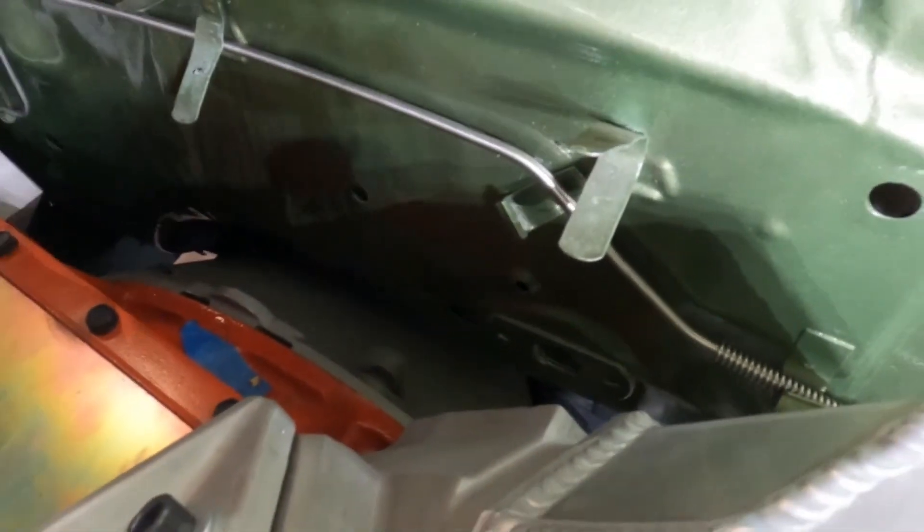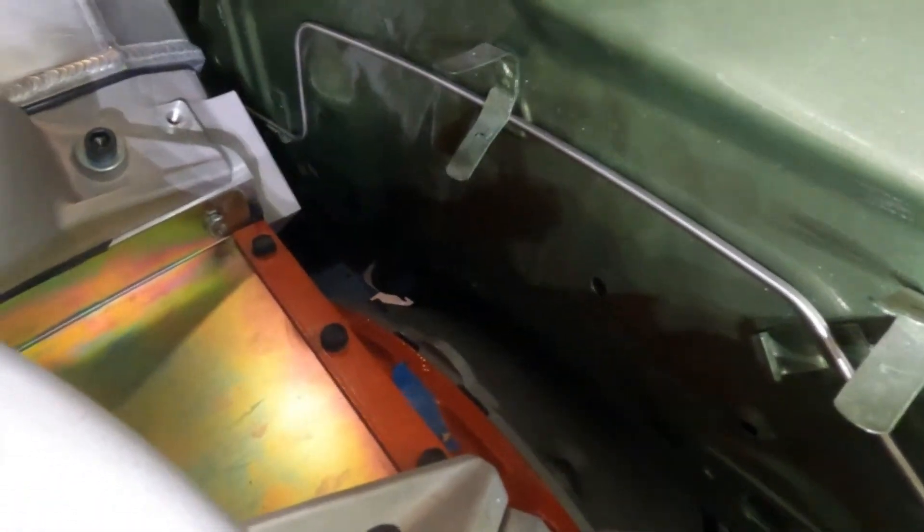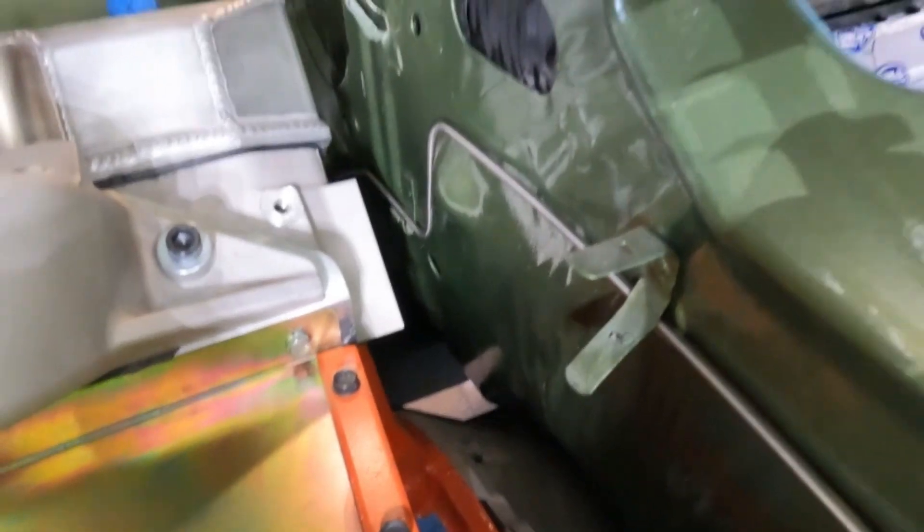So this is a pre-bent line. This one goes along the firewall, as you can see. There are clips — glad I kept those — because they basically capture that line. You can see how it jogs and hits all three clips, including that one over there.